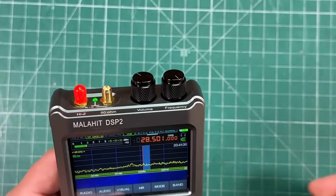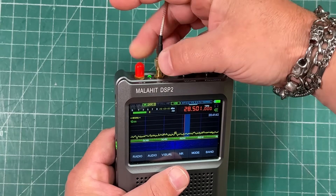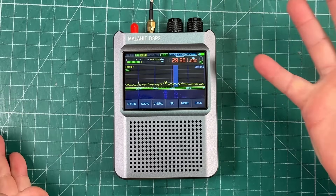Today we're going to hook this up to my 80-meter NFED half-wave antenna, which is approximately 132 feet long. It's very, very easy to use.